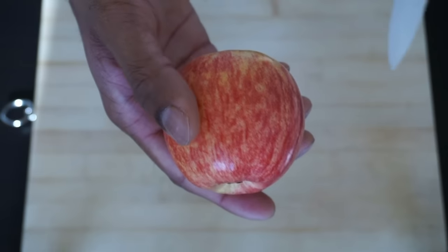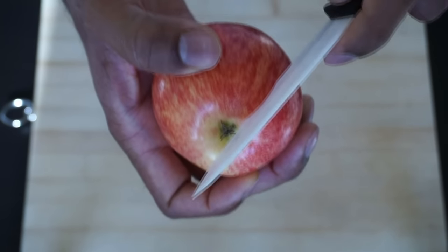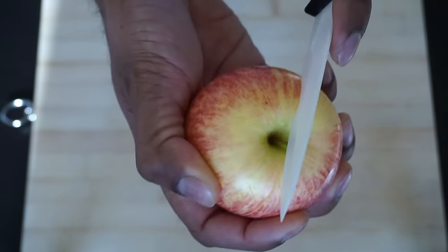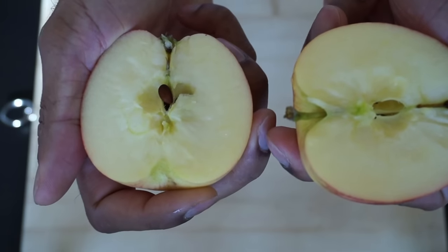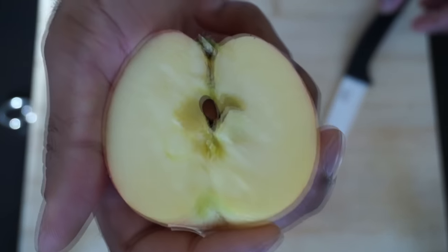First you want to get an apple and cut around it, trying not to cut the center. Then you want to twist it to expose the center, and then carefully pick out the seeds.